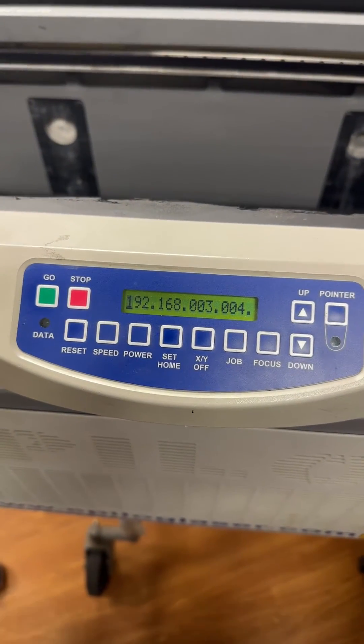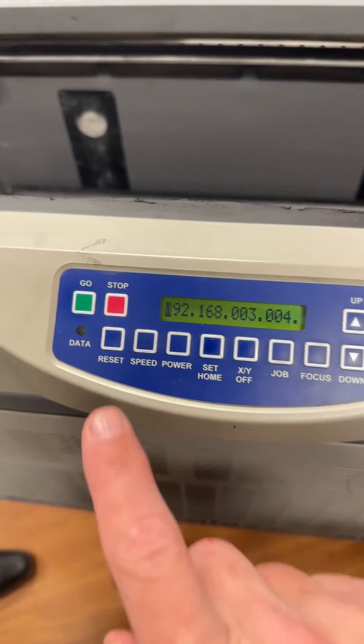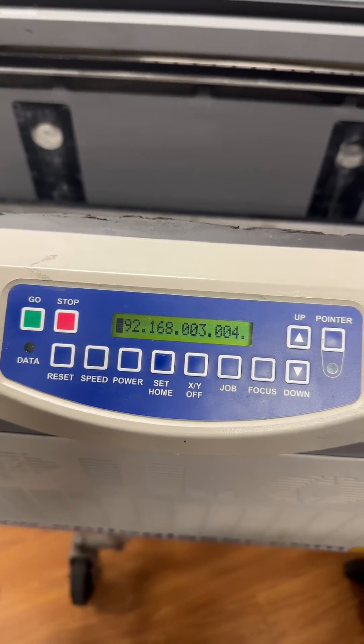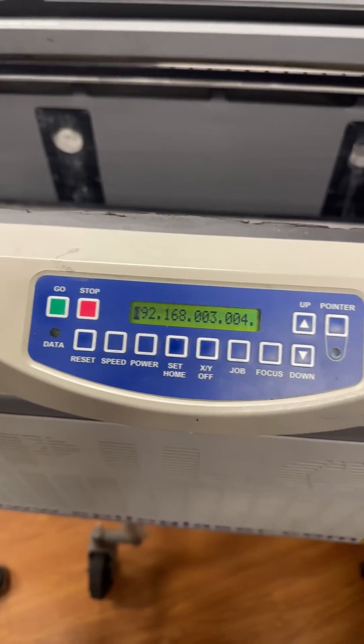In the owner's manual there will be a printed diagram of what each button shows. That's how you find the IP address on an older keypad.